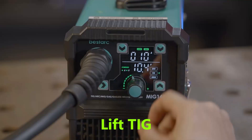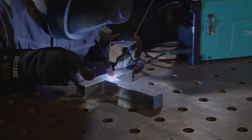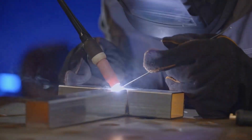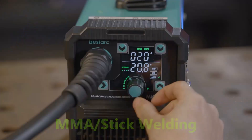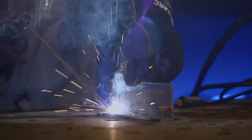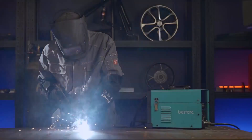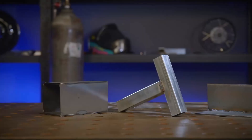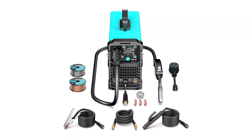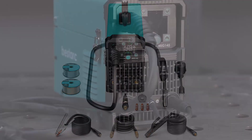With synergic control, the welder matches the wire feed speed and voltage for a more balanced performance. The machine uses insulated gate bipolar transistor and integrated wire feed technology, supporting a wide range of wire sizes including solid and flux core wires from 0.030-inch to 0.040-inch. It can handle stainless steel, carbon steel, and thicker materials for varied project needs. Wide welding capability suits both casual use and professional applications.